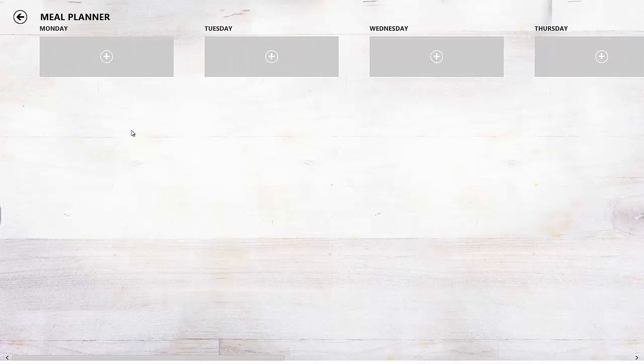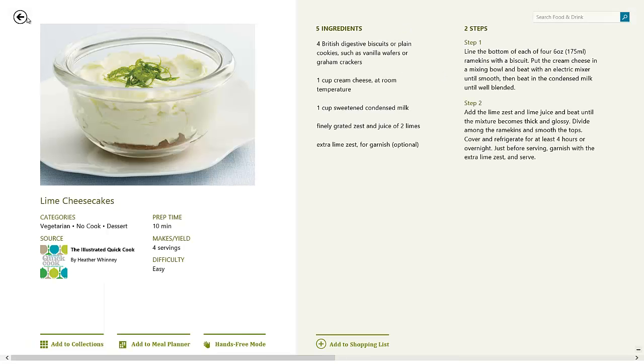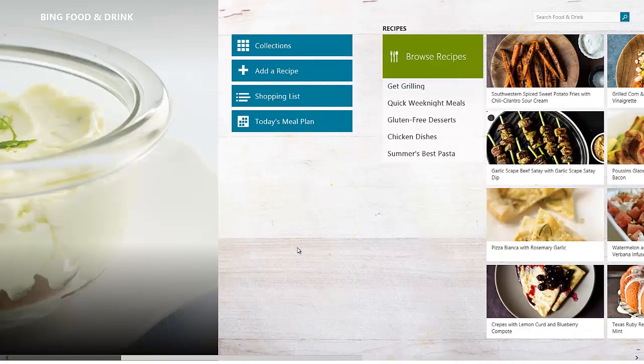Another thing we'll take a look at is the today's meal plan. I added something to Friday — let's head to Friday and you can see the lime cheesecakes got added to Friday. When you click on it, you go to the recipe. So it's a pretty good organization feature. This would be something for people who have a small PC or touch device in the kitchen and want to keep organized instead of using a paper calendar — keeping all their meal plans together so they know exactly what they need and when.